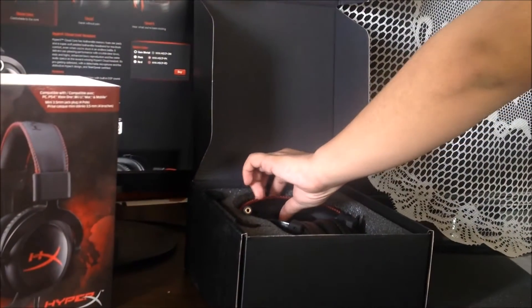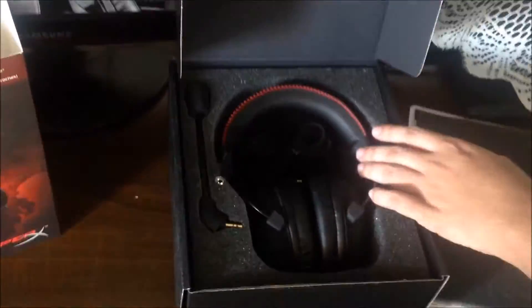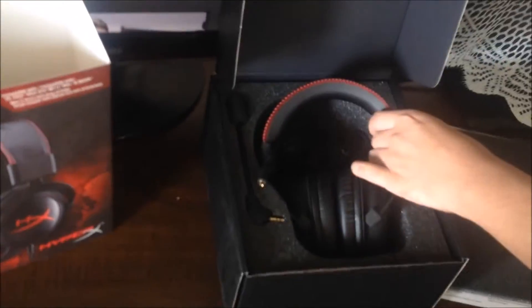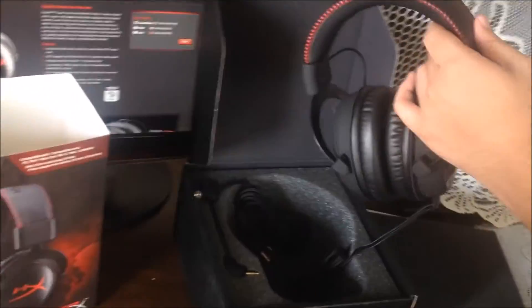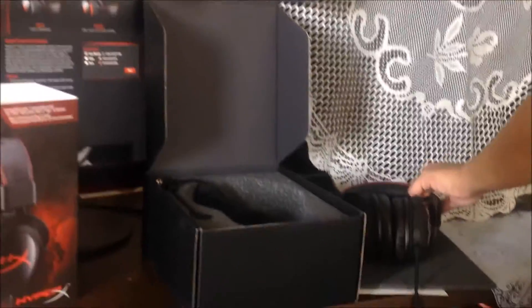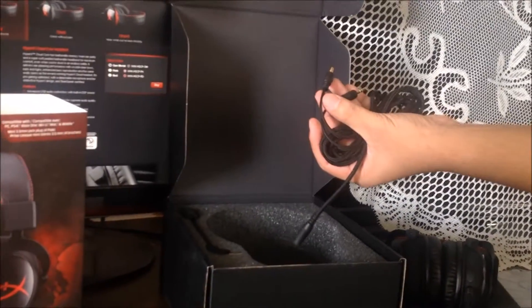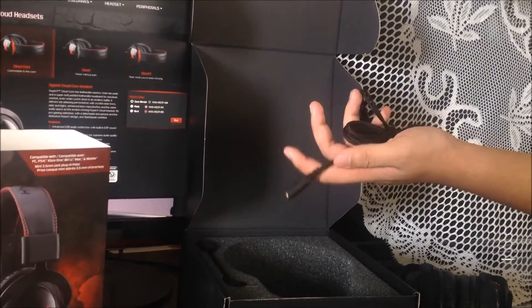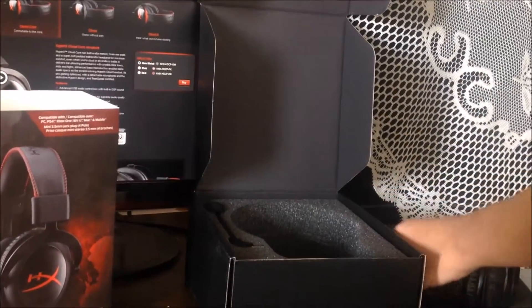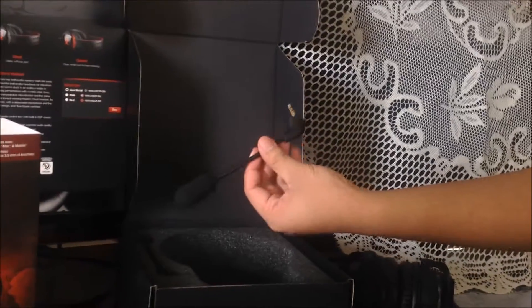In the box it also includes the headset itself. This is an over-the-ear headset — this particular one is black, but you can also get it in gunmetal, red, or pink. It also comes with a braided PC extension cable, and lastly a detachable microphone.